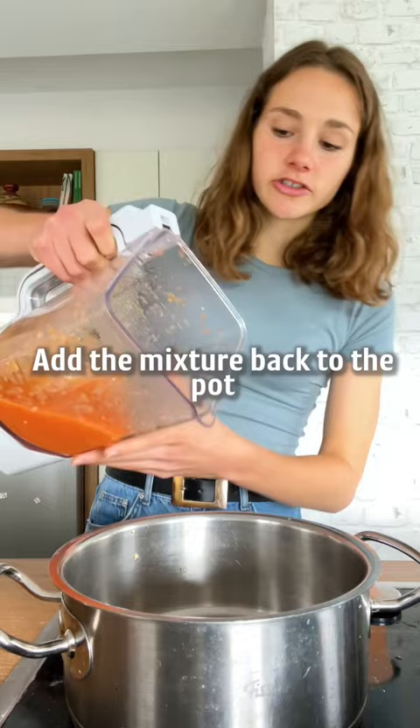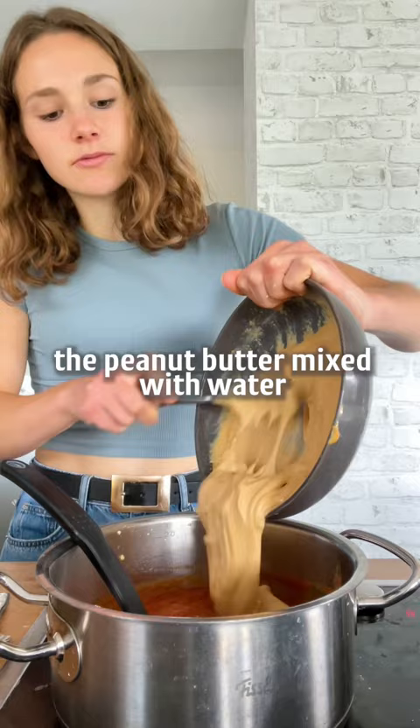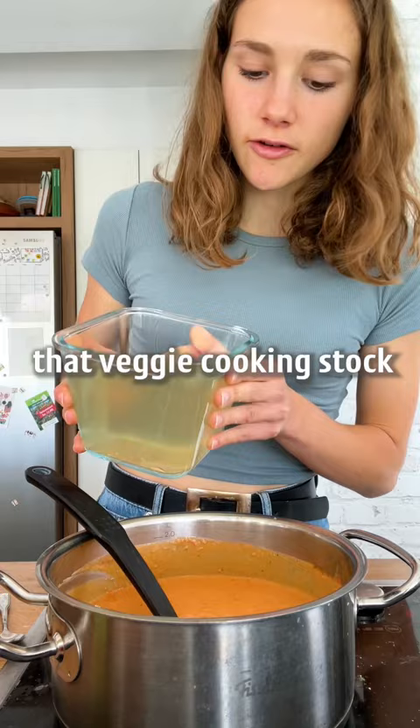Add the mixture back to the pot. Add some paprika, ground cumin, and ground coriander. Now we need some crushed tomatoes, peanut butter mixed with water, salt to taste, some oil, and that veggie cooking stock for desired consistency.